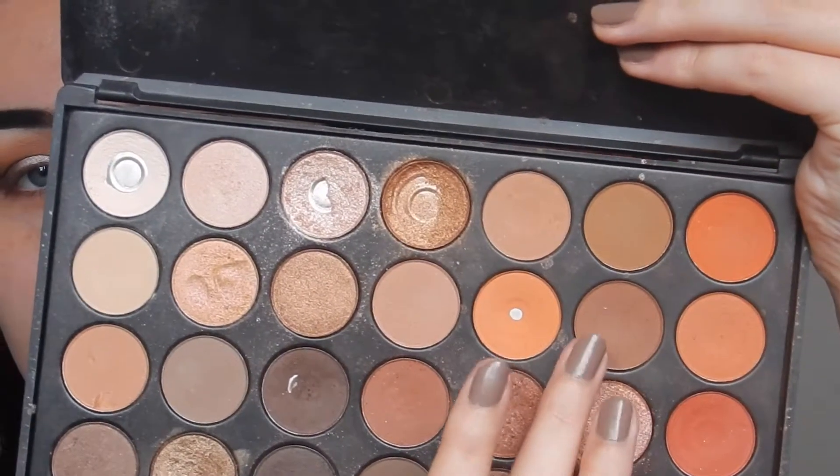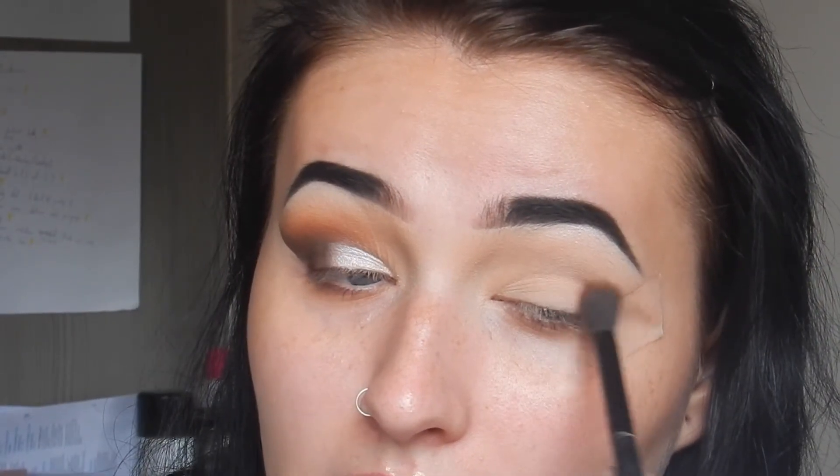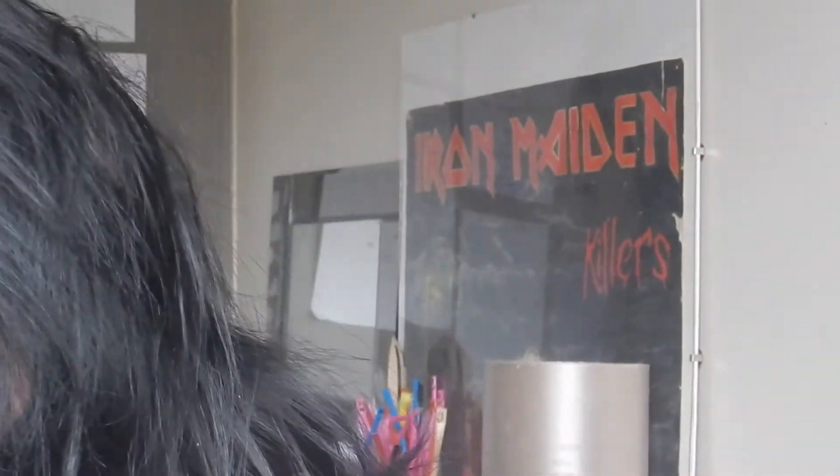We're done with that palette for now. We're going to go in with the Morphe 35O palette and take this nice nudie shade. With the Morphe MB23 big fluffy blending brush, just apply that on the outer V of the eye. Make sure you really press against the scotch tape because we want a really defined line.